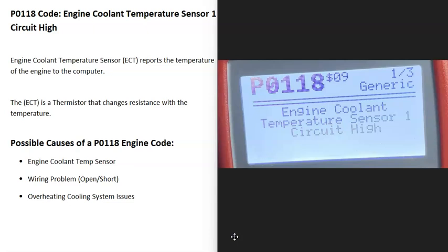Today I'm talking about a P0118 code — what it is and how you go about fixing it. A P0118 code is an engine coolant temperature sensor one circuit high.